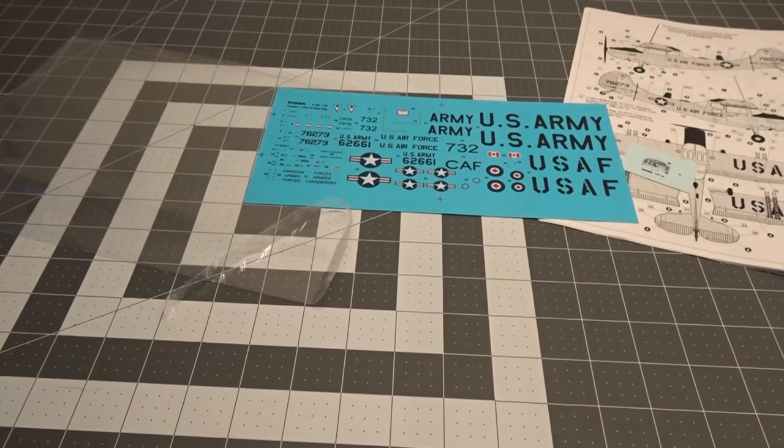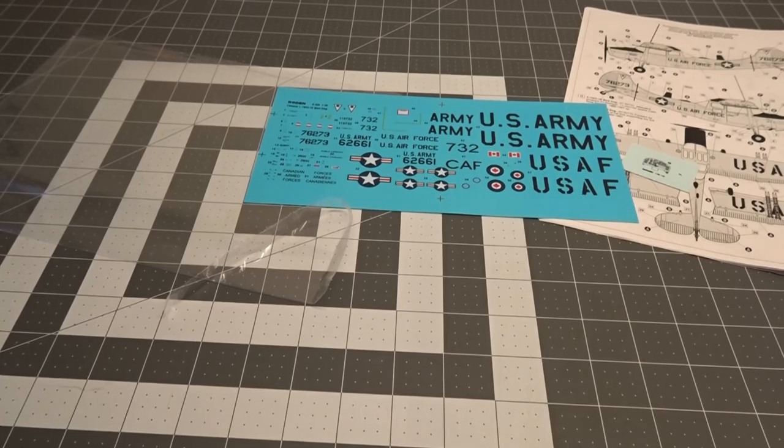That is the Rodin 1/48 scale 01 Bird Dog. I really like FAC aircraft and we'll be building this next. Hopefully this builds better than it looks in the box. Thank you all for watching, and let me know in the comments what you think of this kit — if you've built it before and have any pointers or what to watch out for, I appreciate that as well. Subscribe if you haven't already to see this thing getting built, and thank you all again — stay tuned for many more builds and reviews to come.